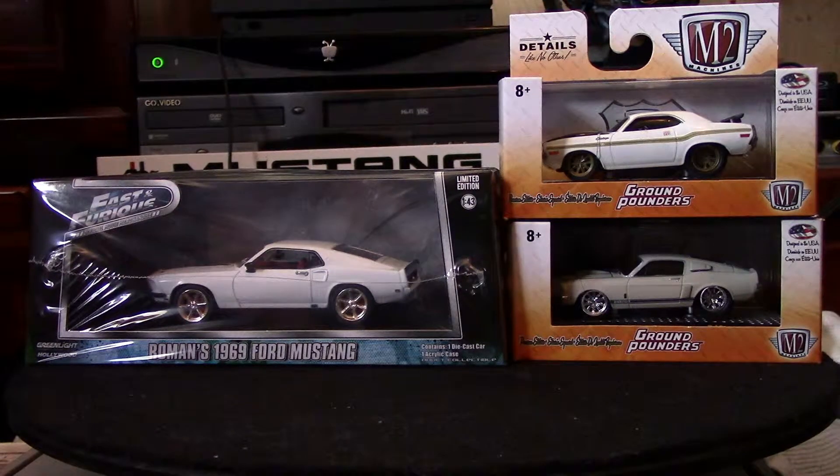On the right you'll see two 1:64 scale die casts from M2 Machines. I rarely collect these — I found these at Walmart; they're limited editions. The top one is a '70 Challenger Ground Pounder, and on the bottom is a '67 Mustang Shelby Ground Pounder. I thought they were cool looking so I picked them up.